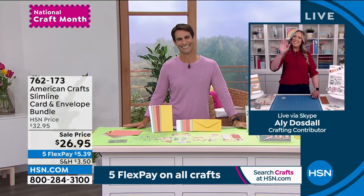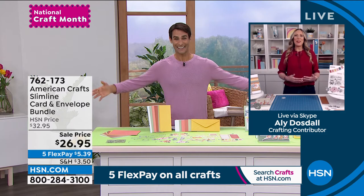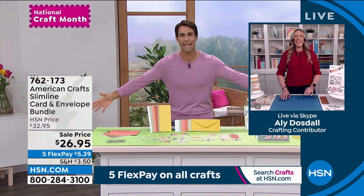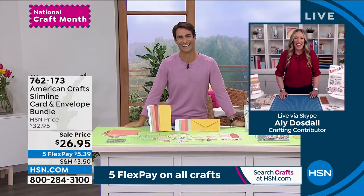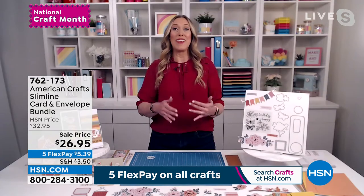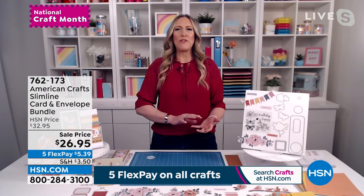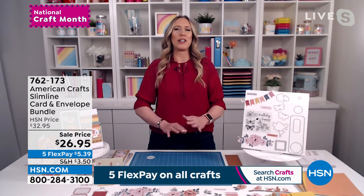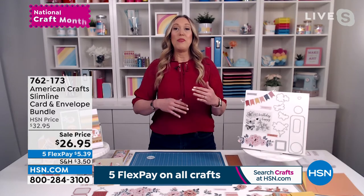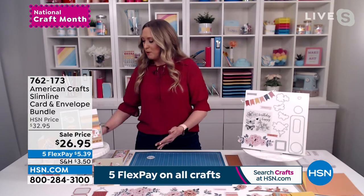Ali Dozdol joins us. Ali says her favorite thing about this kit is that you get the dies and coordinating stamps that work together, so there's stuff pre-made for you. If you're a beginning crafter you can just put it on a card and it'll look amazing. But if you want to take it up a level, you've got all those dies and stamps that will last you for years to come.